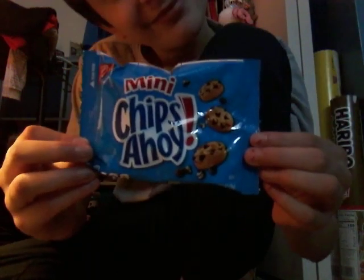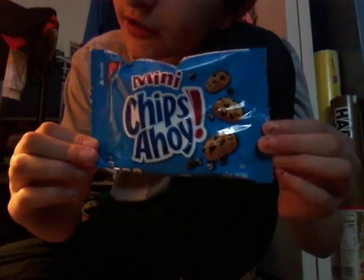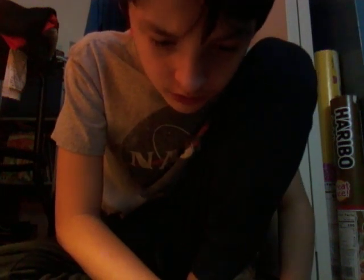The next thing is Chips Ahoy cookies. Ingredients: sugar, corn, some kind of corn syrup and milk, baking soda, and more.